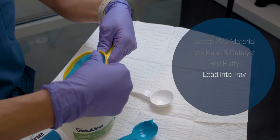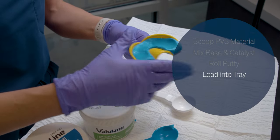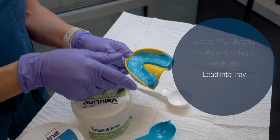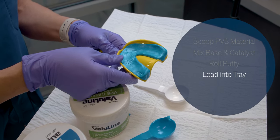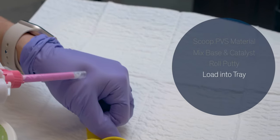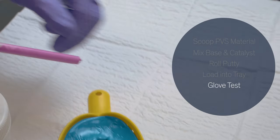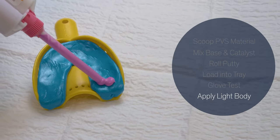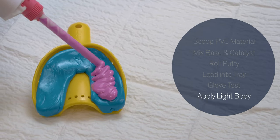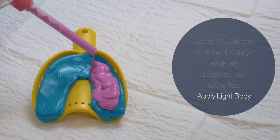Push down a little bit to make a well to add your light body PVS material on top, and then you will be able to seat this in the patient's mouth for your impression. Always bleed a little bit of light body material on the back of your glove, and then apply the light body PVS material on top of the putty.